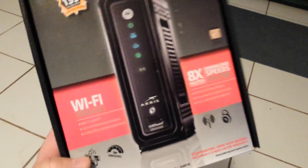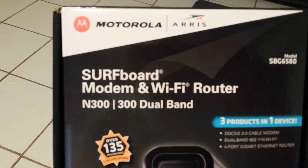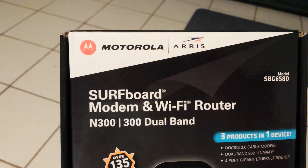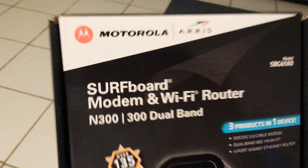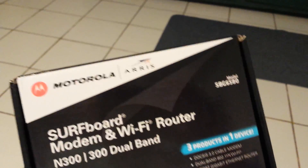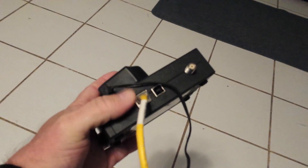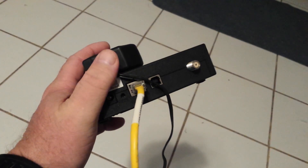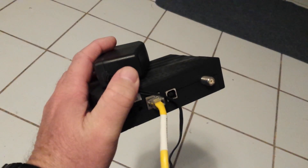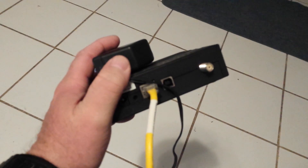This new one is a surfboard modem and it also has Wi-Fi and a router in it. On this other old one, it doesn't have the Wi-Fi built into it — it has a router, so it has plugs on the back. Well, this one doesn't even have the router; it's just a cable modem. This provides a connection to just one device or computer, or if you know how, you can plug this into another router, which is what I'd done.